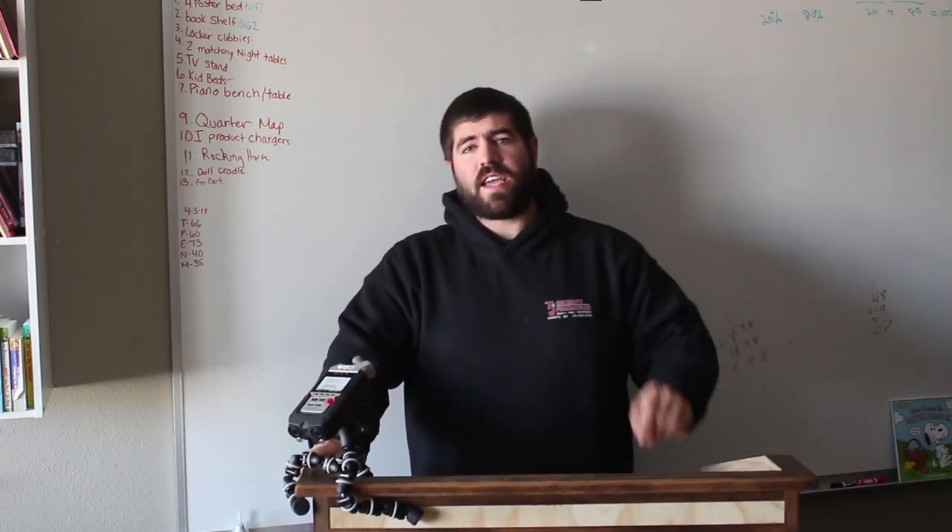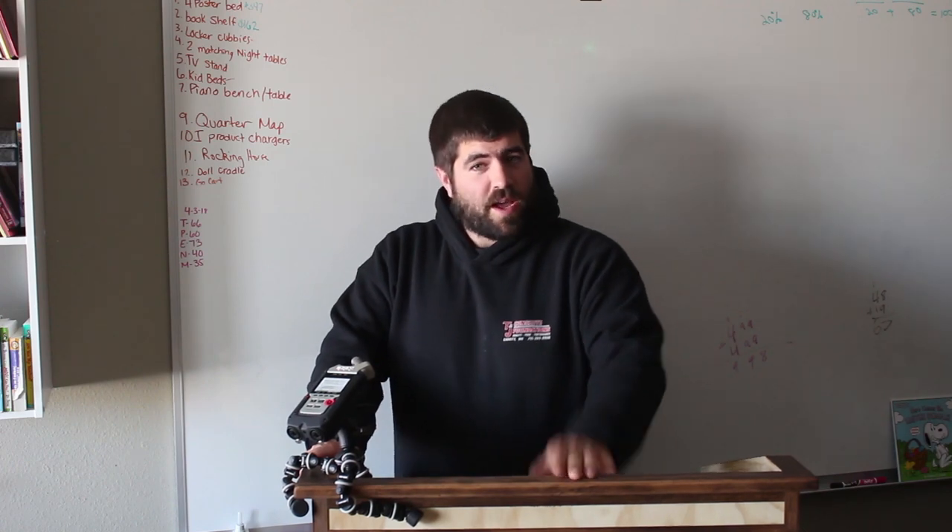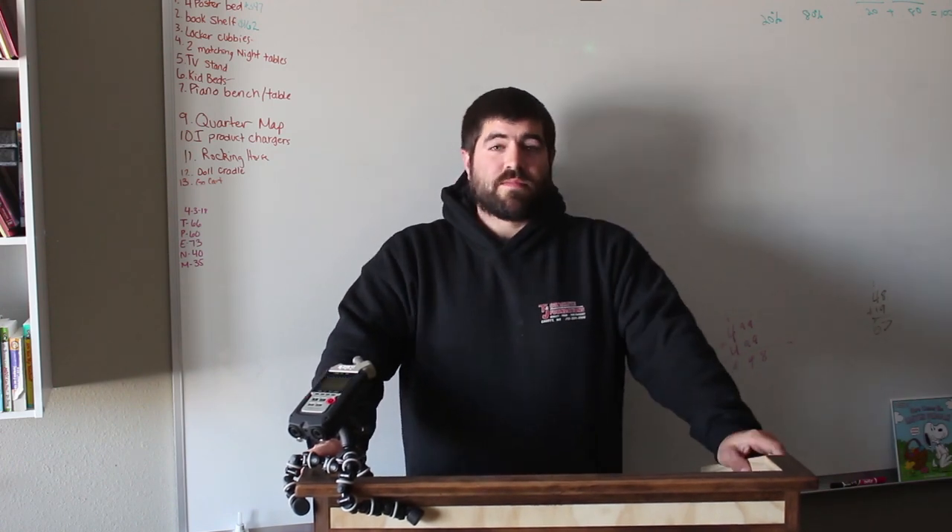Welcome back to Knowledgeous Kings. I am Kings and today we are going to be building a lectern — the one I'm actually standing at right now, but you're not going to get to see it until we build it. Let's get to it.